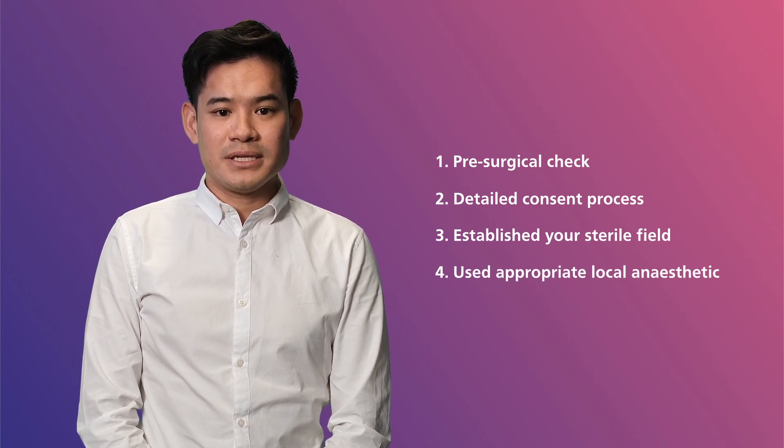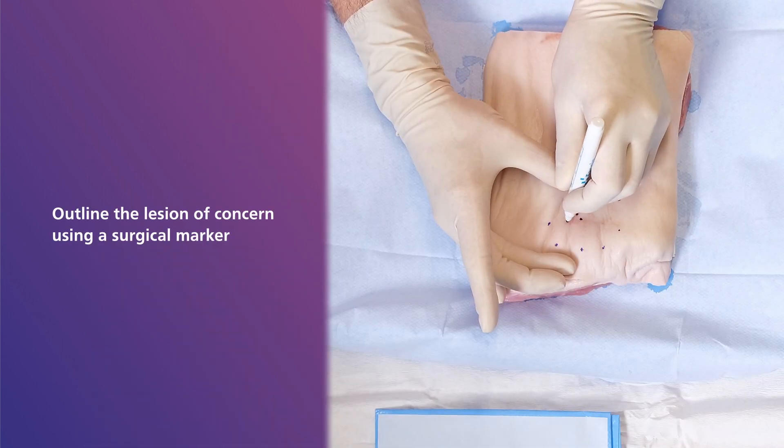Once these have been completed, we can start the procedure by outlining the lesion of concern using a surgical marker.